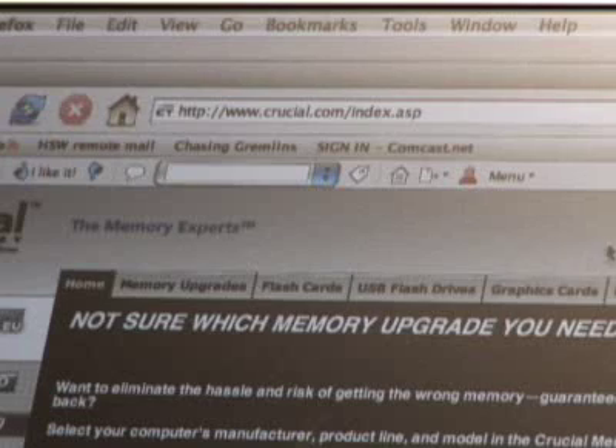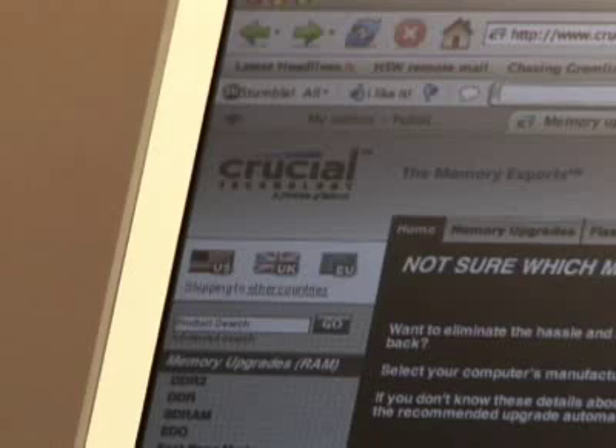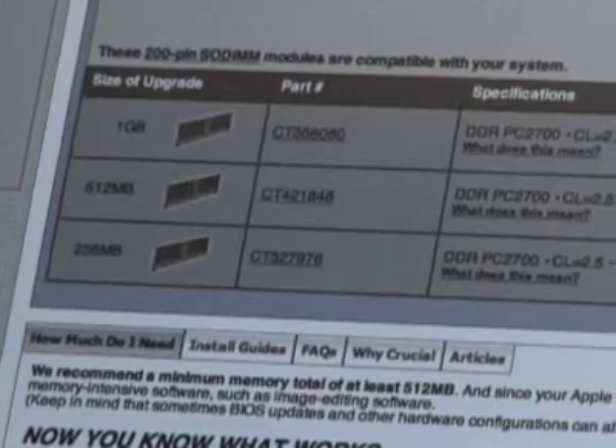Next you need to find out what kind of RAM you need to buy. The easiest way to do this is to go to a place like crucial.com and use their little RAM tool to find out.